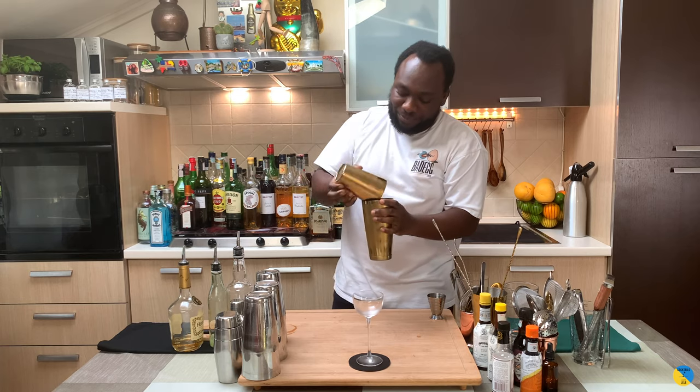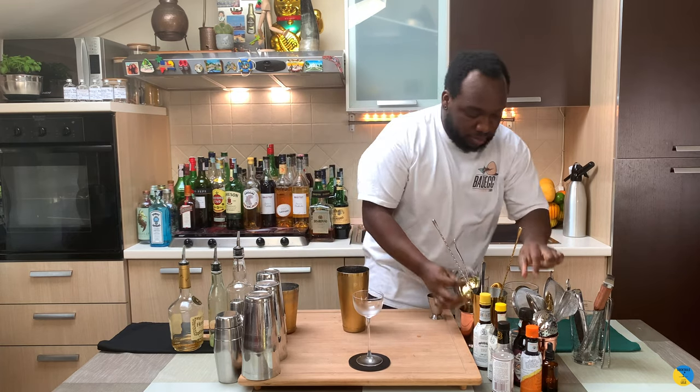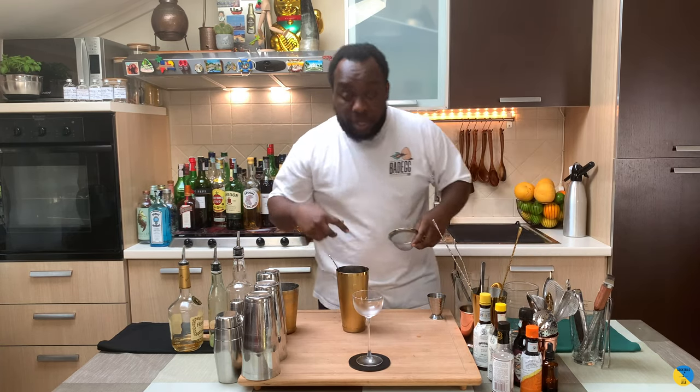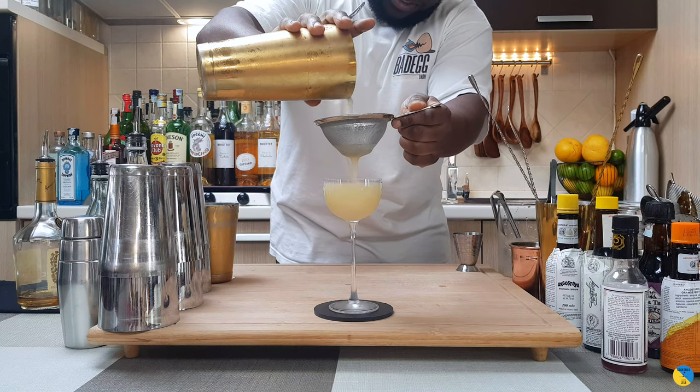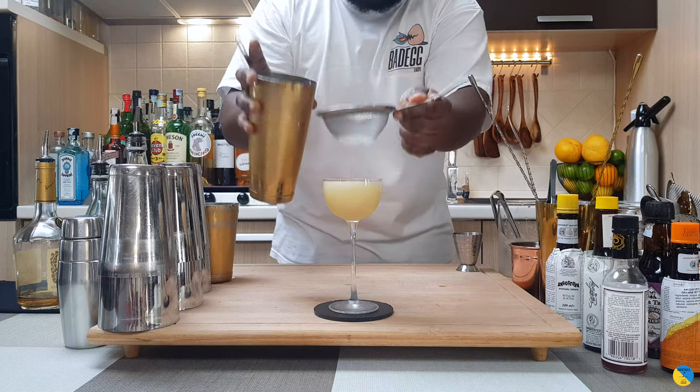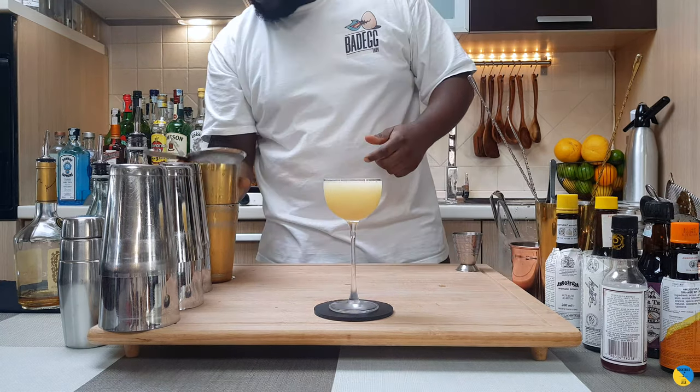There we go. We'll double strain everything into a glass, and for garnish there'll be one orange peel.